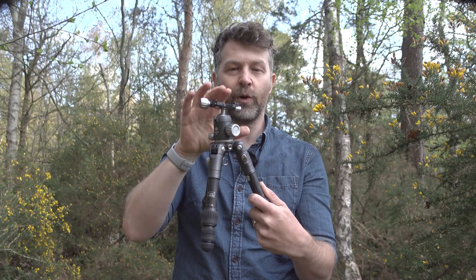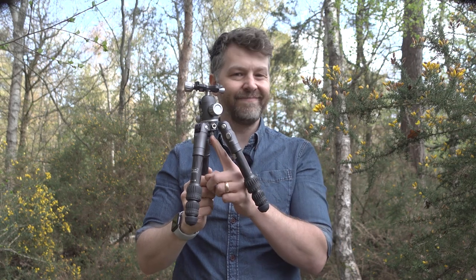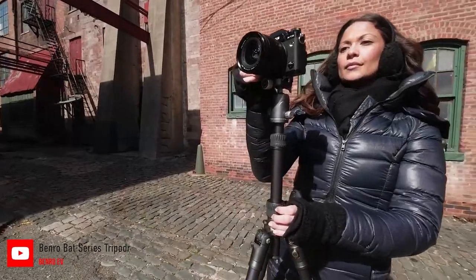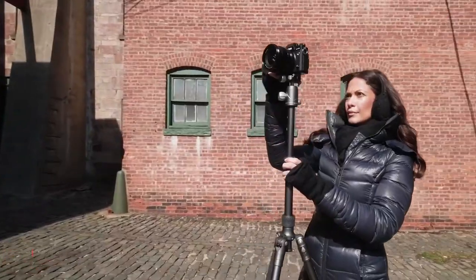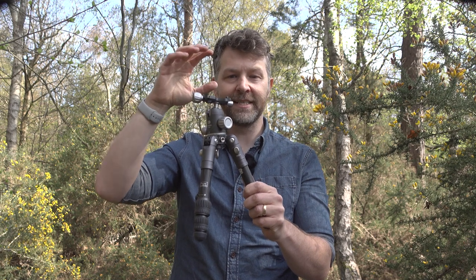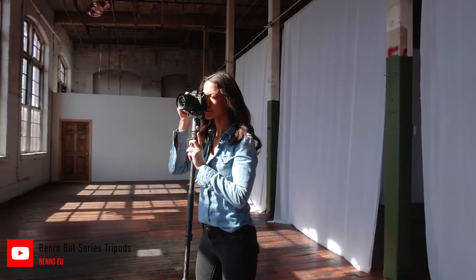The mini version has no centre column, but the larger versions do. When everything's fully extended, the tallest version has a 181.5cm maximum height, and you can also unscrew one of the legs on the larger tripods, attach it to the centre column, and then you've got a monopod as well.